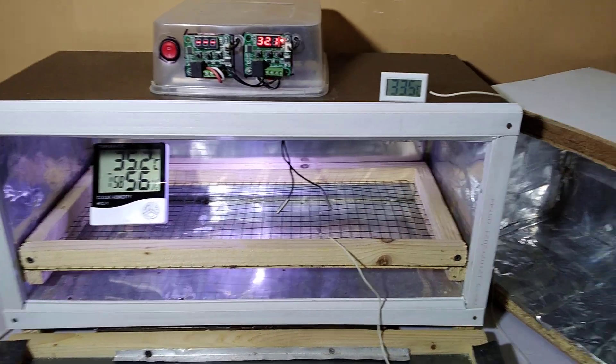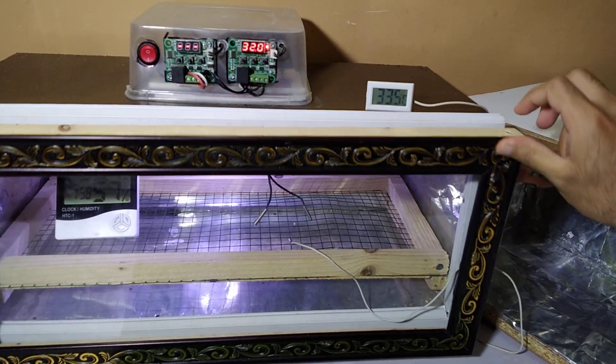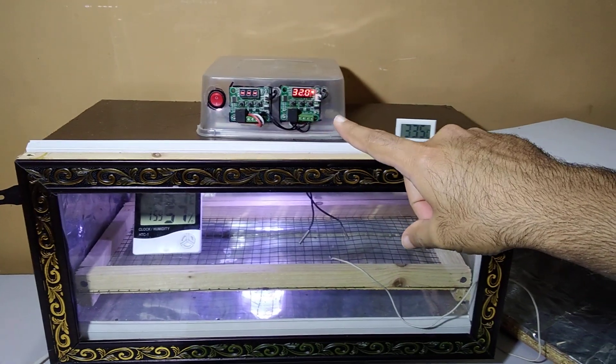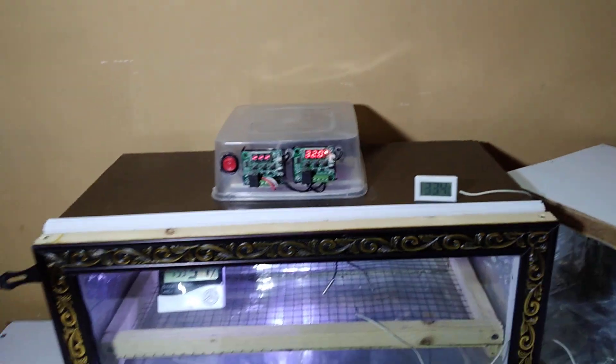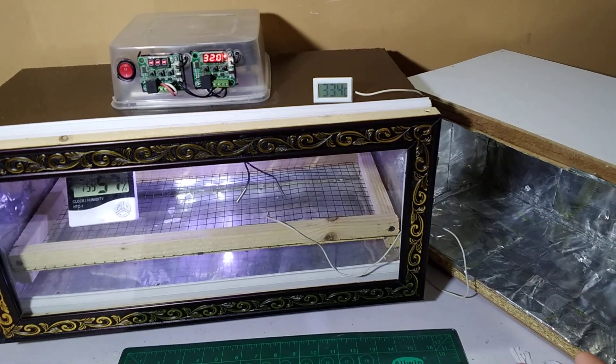In the previous video we have already discussed the wiring of this circuit on the channel — you can search for our dual thermostat W1209 dual 1209 wiring video where we discussed how to wire it.